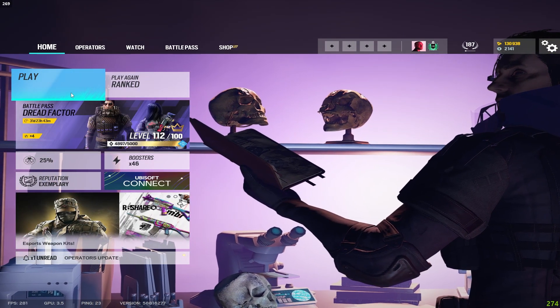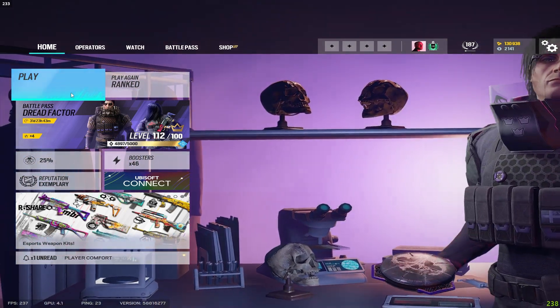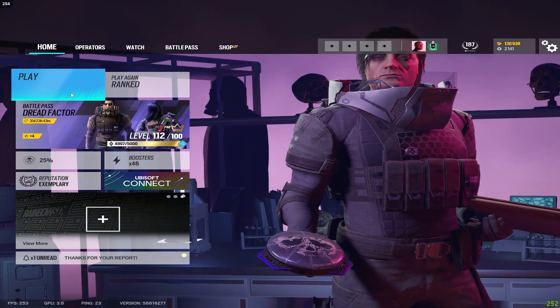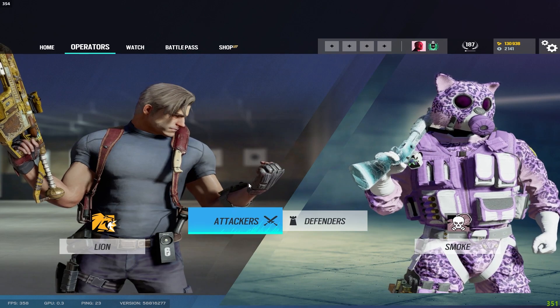Today I'm going over the best possible attachments to use to have no recoil on your weapons within Rainbow Six Siege. I'll start with the attackers and then go to the defenders.